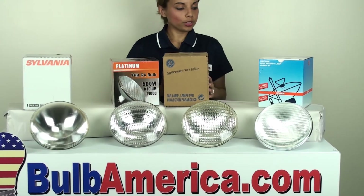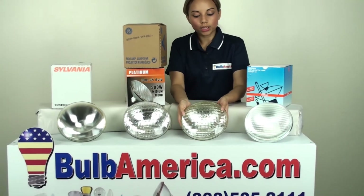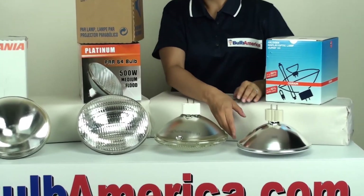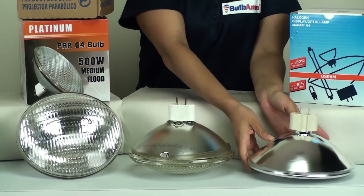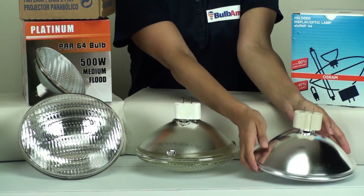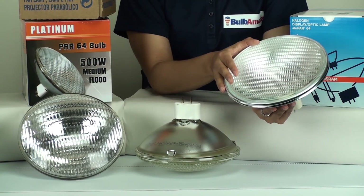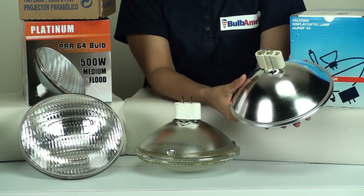Now over here, these two types of wide floods — the difference between the two is actually the reflector. Something new that's being offered by Osram is called an alupar, or an aluminum reflector. The back is made out of aluminum; up until now everything was made entirely out of glass. The good thing about the alupar is that it's more lightweight. It produces the same types of effects, same beam angles, same quality — it's generally the same exact bulb, just made out of aluminum on the reflector. And another great thing is that it's recyclable.